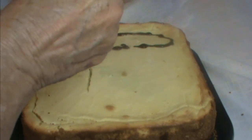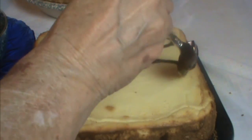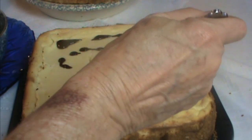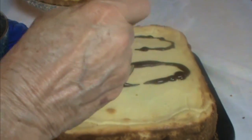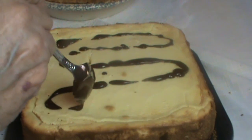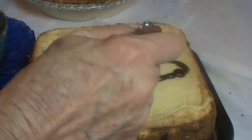If I were serving it as individual pieces, I would drizzle some of this all over the plate and then set a little wedge of cheesecake right in the middle of it. But we're just going to put it directly on the cake this time — you can do it any way you like. It is thickening as it cools.